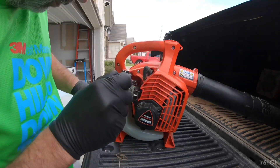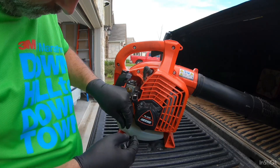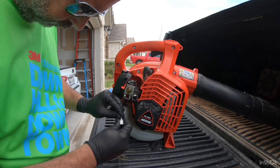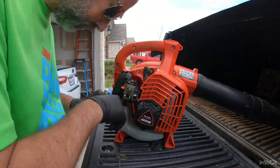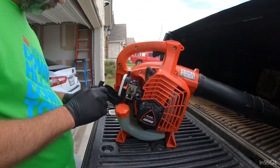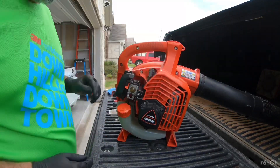Now we're going to do the same exact thing with the leaf blower, except I'm going to speed this up since you already saw it in real time on the string trimmer. Fish your fuel filter out, remove the clamp, slide that off the hose. Take your new fuel filter, feed it back onto the fuel line, place the clamp, and feed it back into the tank. Replace your cap, insert your new air filter, make sure you get it seated properly, screw in your new spark plug, tighten it down, and you're done.